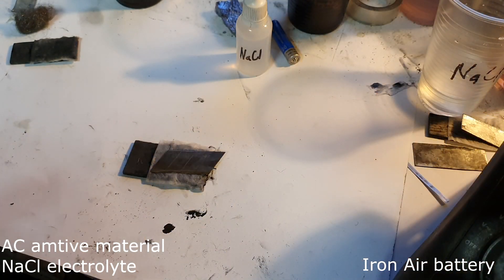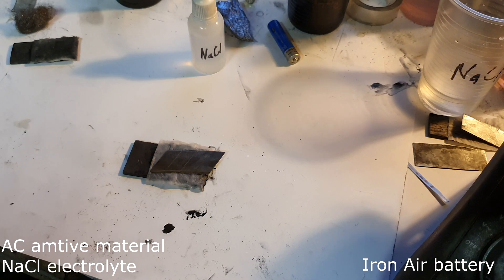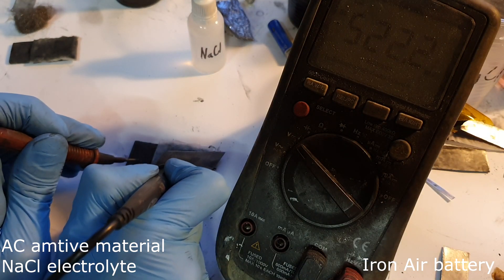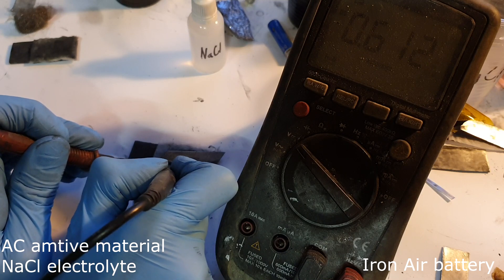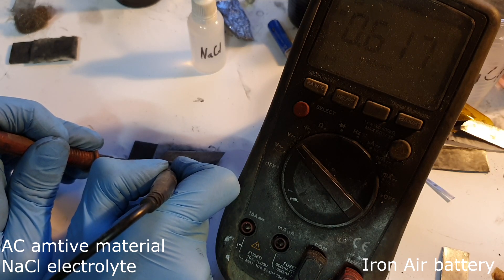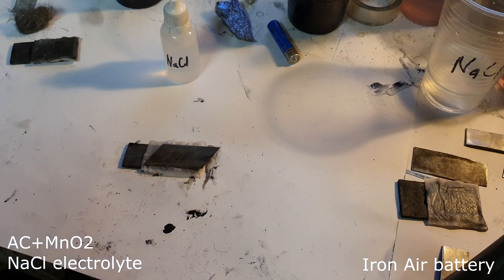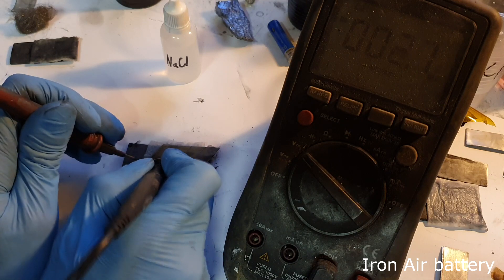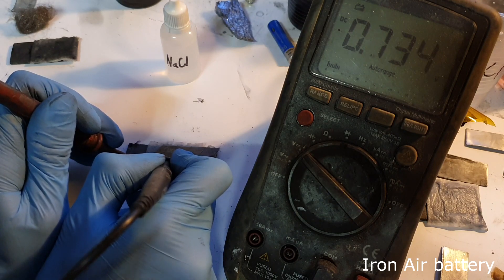Now here I have an iron air battery with sodium chloride electrolyte. I get 0.6 volts. This iron air battery has a small amount of manganese dioxide. Let's see if we get a little bit better voltage — and no, still 0.73 volts.